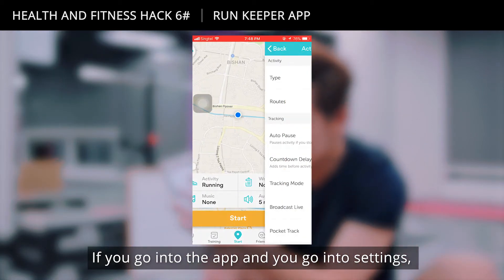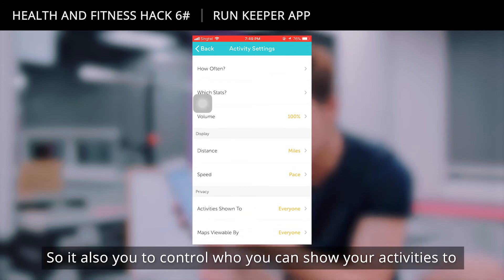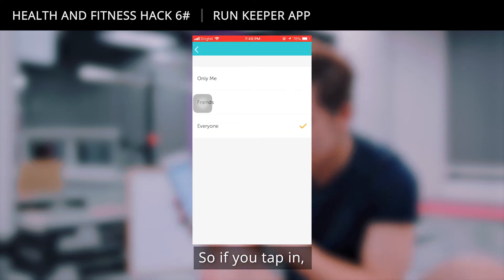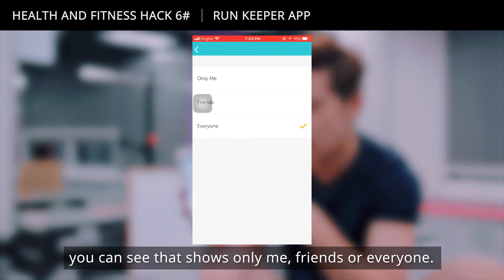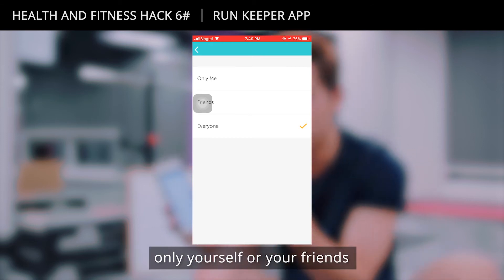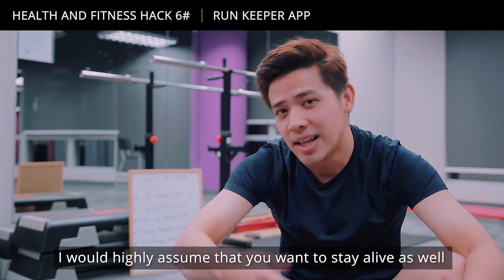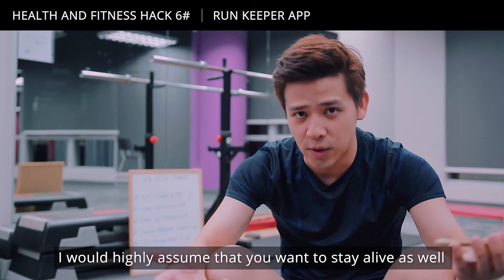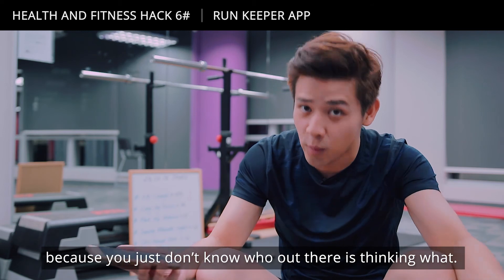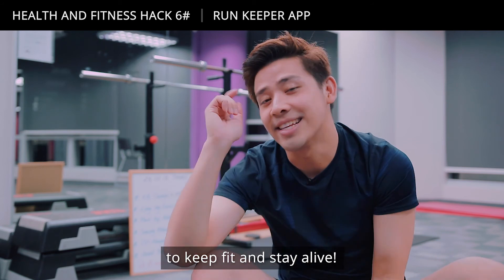If you go into the app settings and scroll all the way down, there's a privacy function that lets you control who can see your activities and running maps. You can set it to 'Only Me', 'Friends', or 'Everyone'. I'd highly recommend choosing only yourself or friends if you have to share, because if you're running you also want to stay alive — you don't want too many people knowing your daily running routes. Download this app to keep fit and stay safe.